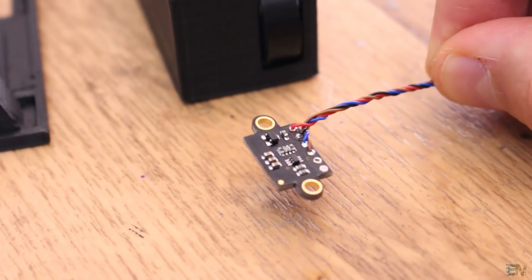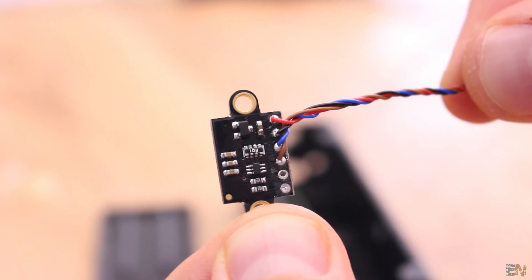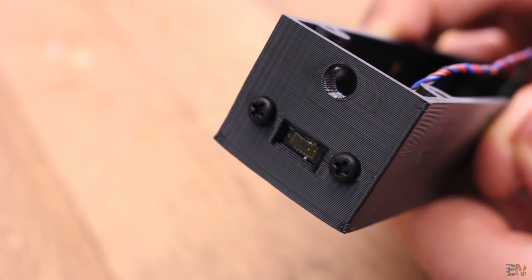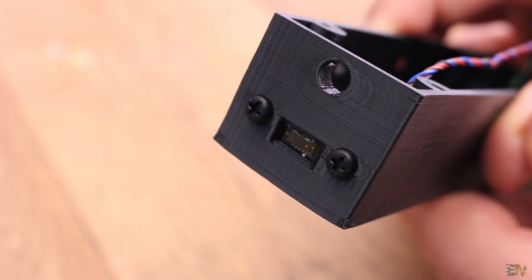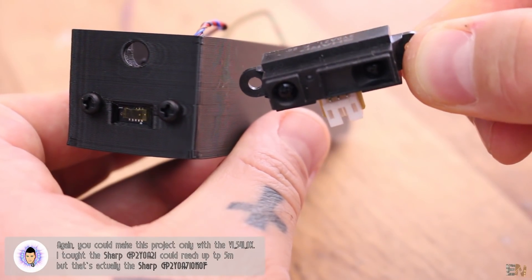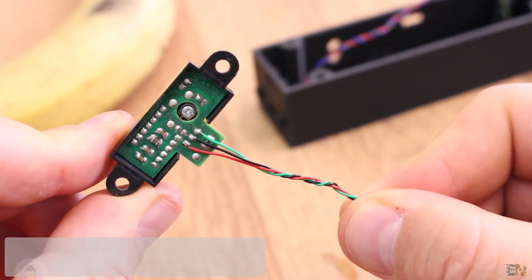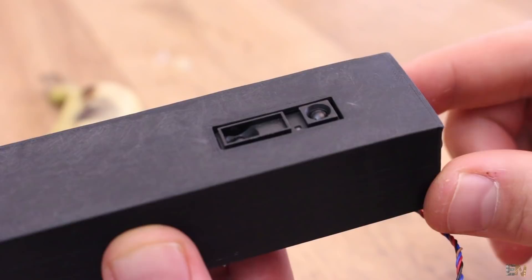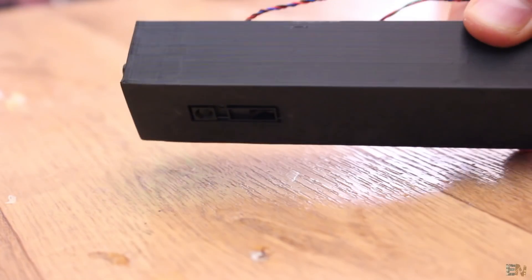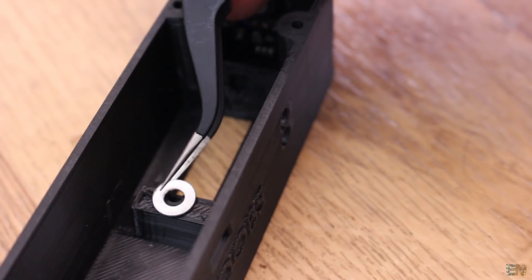Now I solder thin wires to the VL53L0X distance sensor — it needs 5V, ground, data and clock for the I2C communication — and then screw it in place with the sensor facing the outside of the case. Now I do the same for the Sharp distance sensor. I add wires and screw it in place. Make sure the sensor won't protrude outside of the case because otherwise the meter won't be perfectly leveled. You could add some spacers and pull the sensor back a little bit if needed.